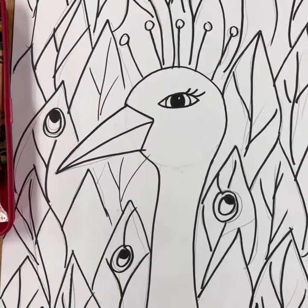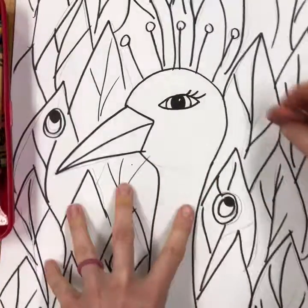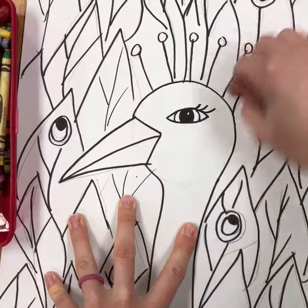Once you're done adding all your outlining, you may want to take a big eraser and go back and erase some of the very obvious pencil lines, then brush that off.